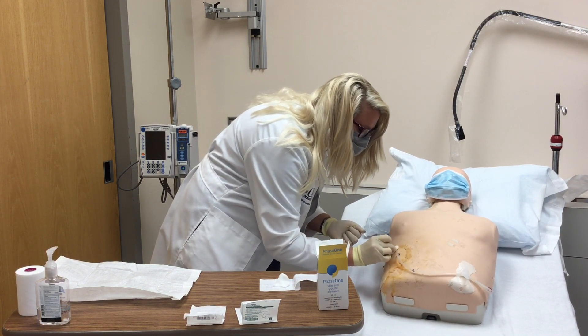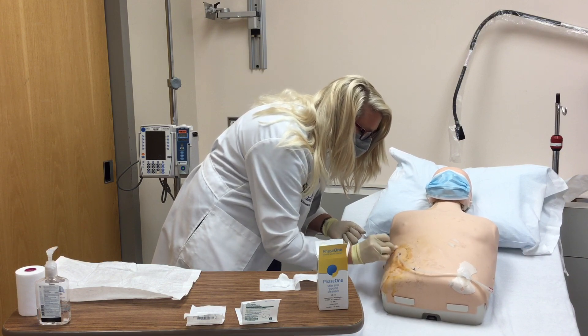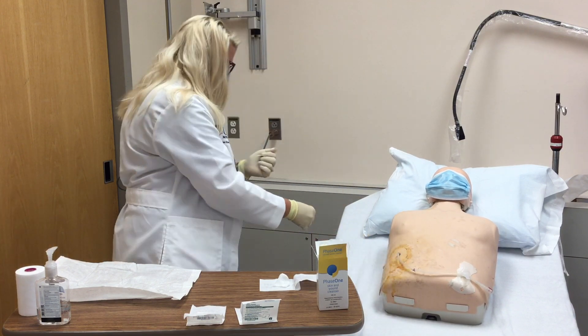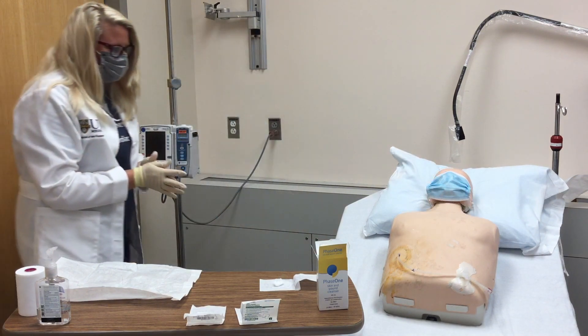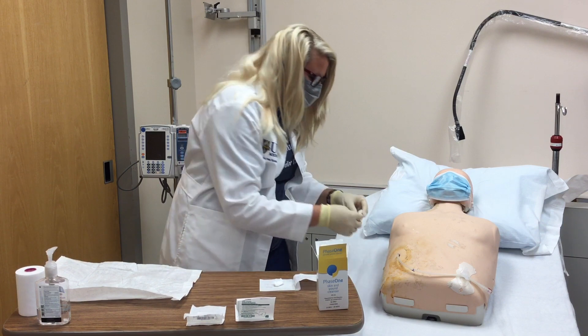If irritation is occurring at this point, you can rinse the area with sterile saline. Once the site is dry, tuck the split gauze under the driveline at the exit site.